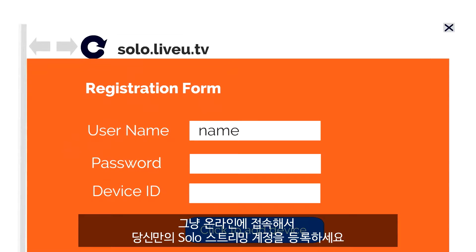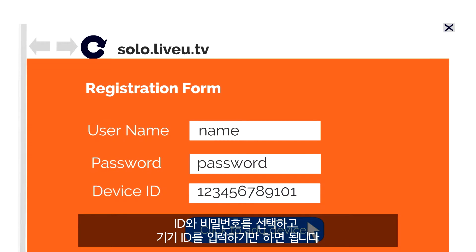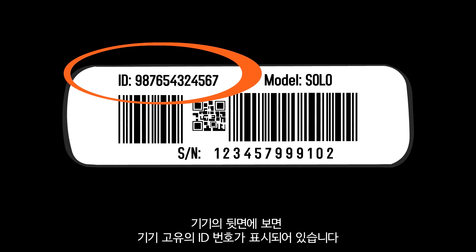Simply go online and register your Solo streaming account. Just select a username and password and then add your device. You can locate the unique LiveView Solo device ID on the back of the unit.